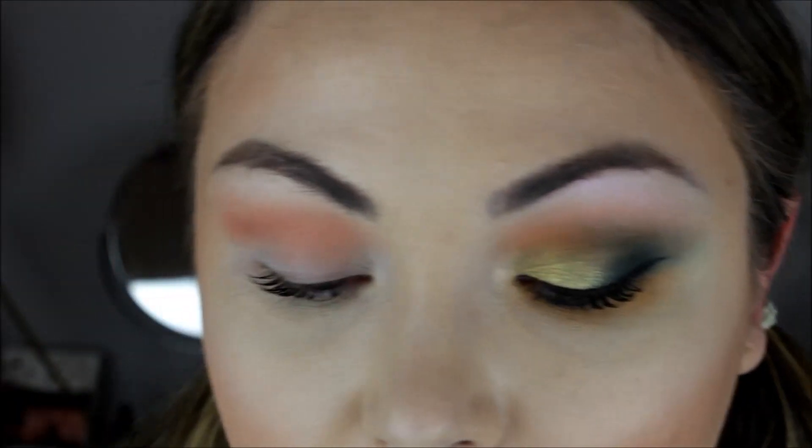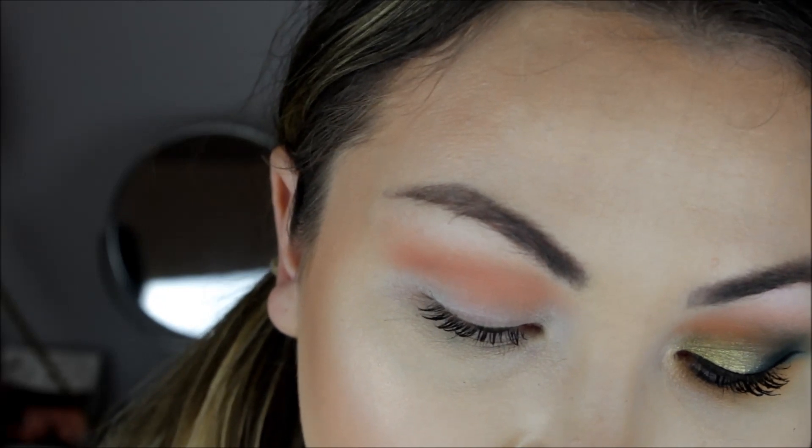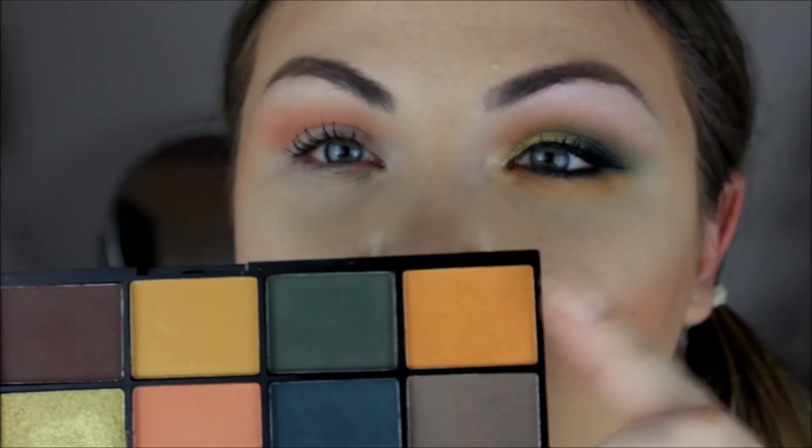I forgot to say the first brush I used was a Smashbox blending brush — I've had it a few years so I'm not sure you can get it anymore. A lot of the brushes I'll be using are by Makeup Addiction Cosmetics — this one's a soft crease brush. You can get a bundle of eye brushes and they're often doing deals; I got the white set for about £15, and they also have a purple set around £25. The next color I'm using is this bright yellowy orange, which I'm also putting in the crease.